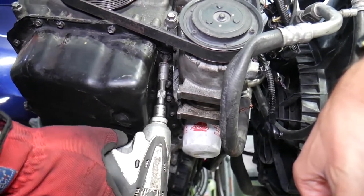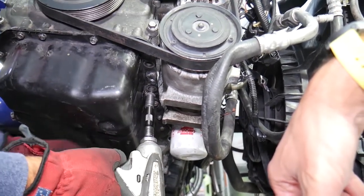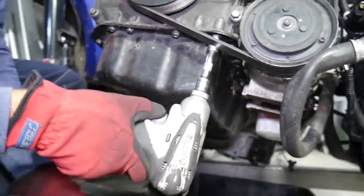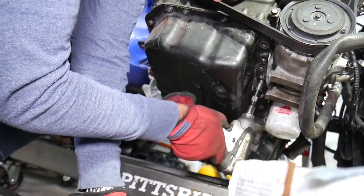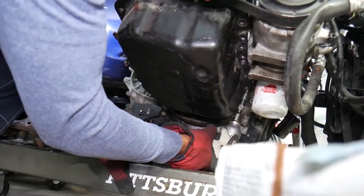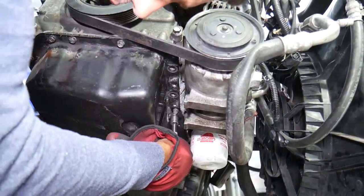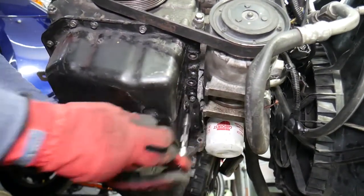Once those are out, you can see how long those bolts are. Next, we have roughly 10 to 12 bolts with a 10 millimeter socket that need to be removed from the oil pan. Let's go ahead and start on that — I'll do my best to show you where they're located. One of them is extremely tight, so we need to break it loose.